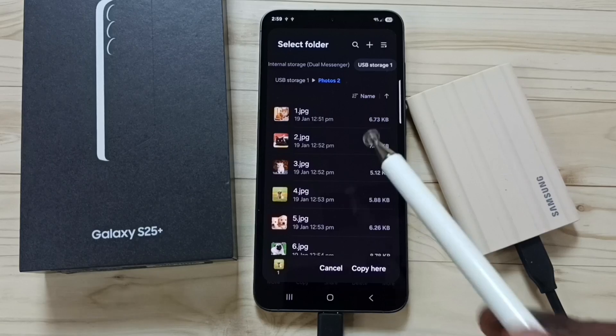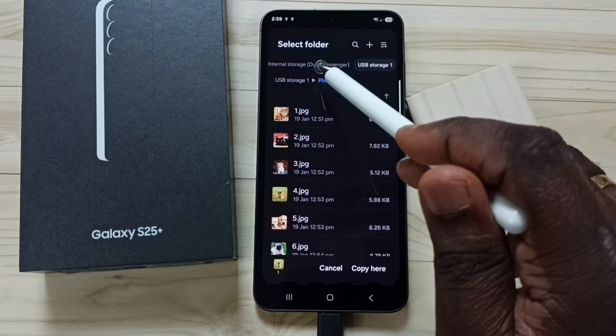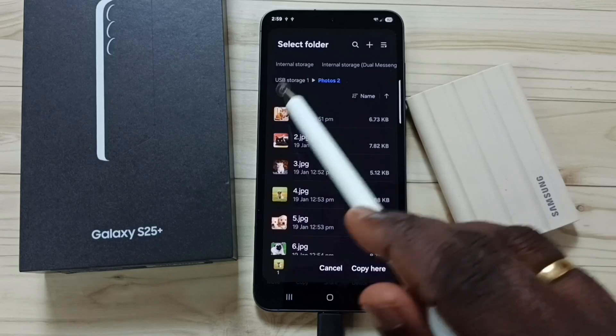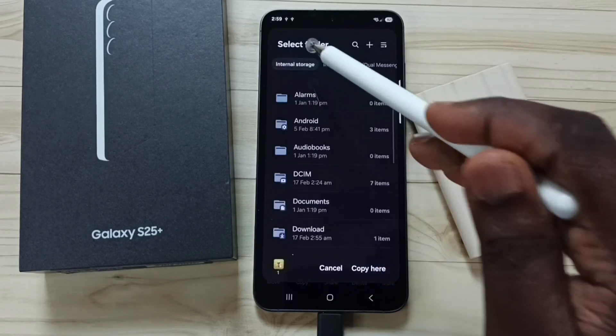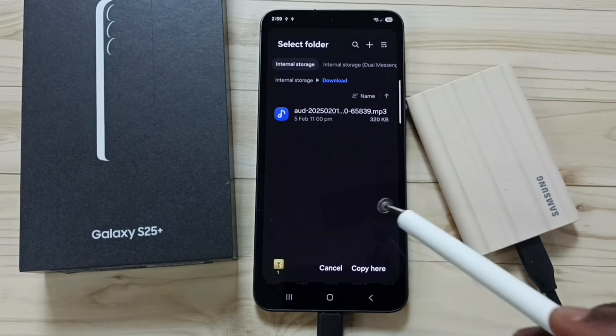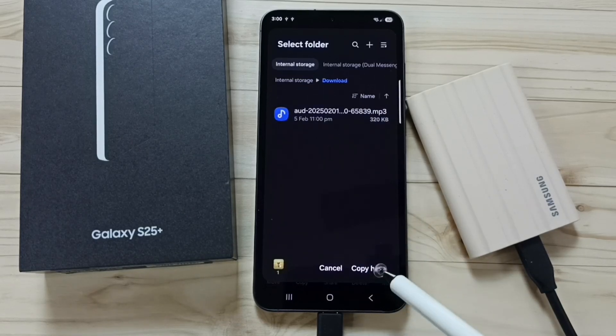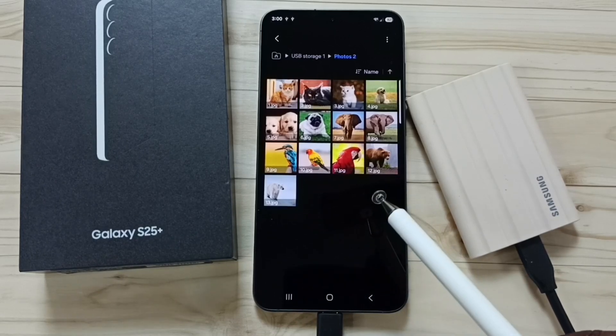Now select the destination location. I want to paste that image in the phone memory, so tap on Internal Storage. Then tap on Downloads to paste it there. Tap Copy — done. Copy completed.